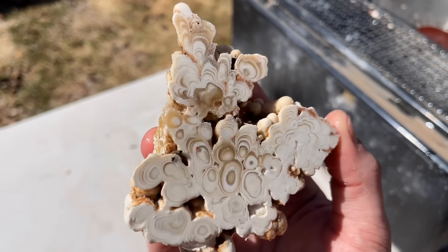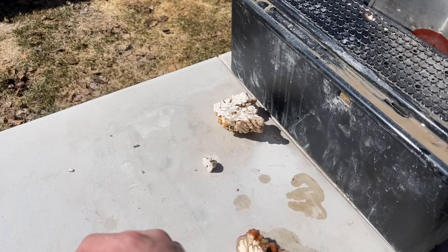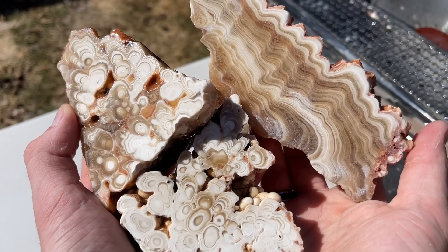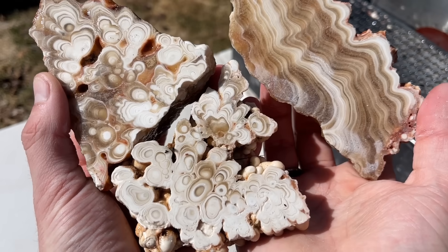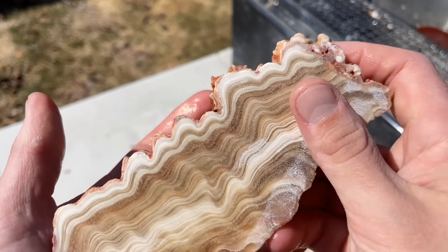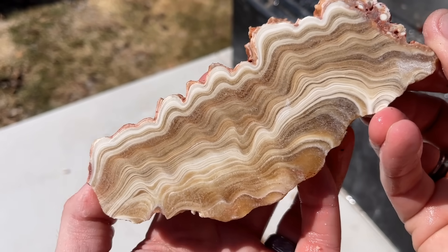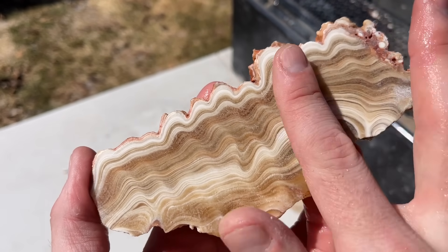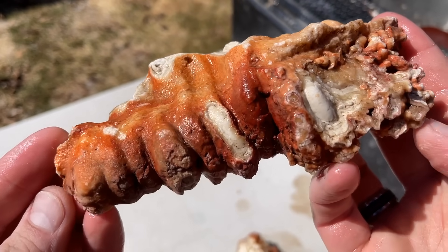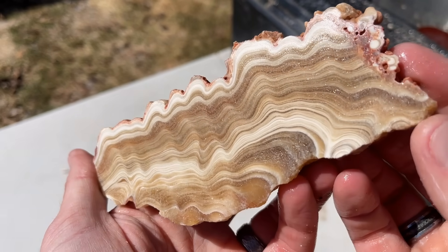Here is our very first cut piece, here is our second cut piece, and the phenomenal third cut piece. You guys have got to let me know which one is your favorite — I can't pick one, they're all too different and too perfect. I thought we were going to get dudded out on that last one with the cut placement, but nope — what a treasure. I really hope you guys enjoyed this very fun first-time-ever stalactite cutting video. Thank you guys for joining me. We'll see you next time. Bye.